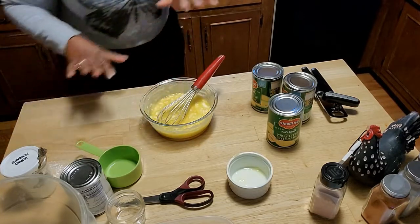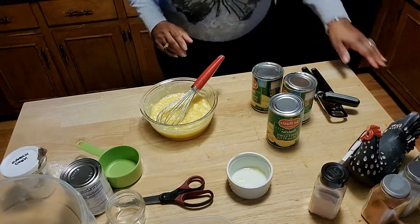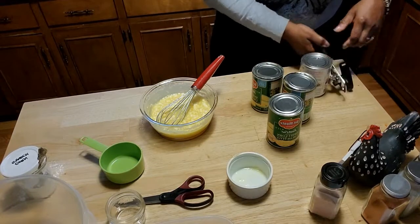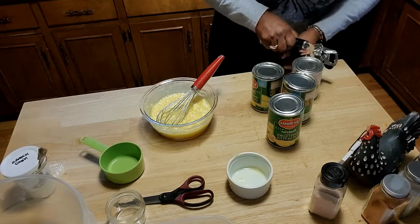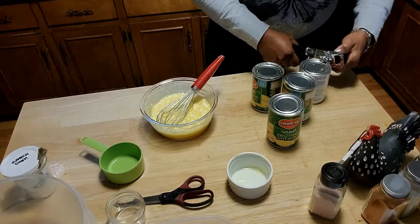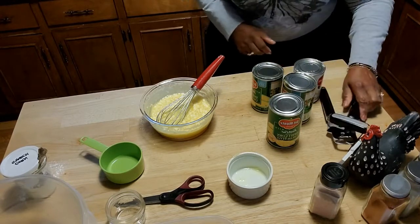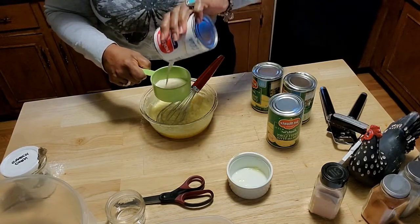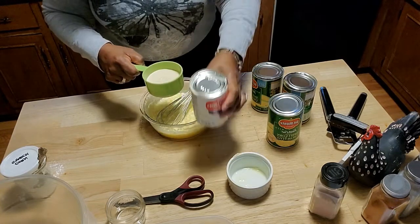Now I am going to add in some milk. I need to open this can of milk — I am using Carnation evaporated milk. I like it in my corn pudding. I am going to add in about a half cup; it may not need quite a whole half cup, we will see.